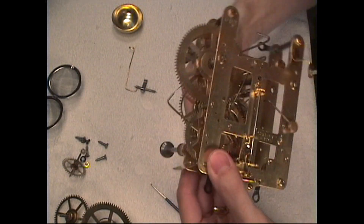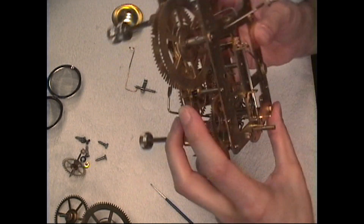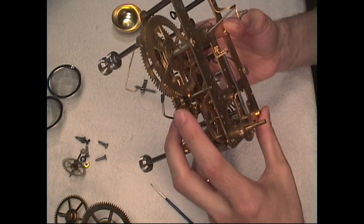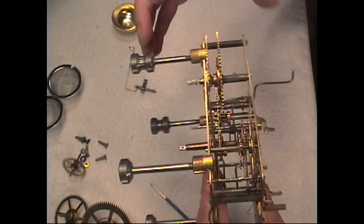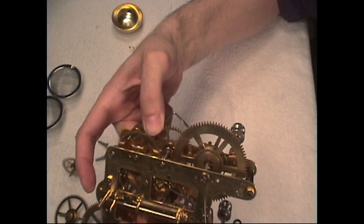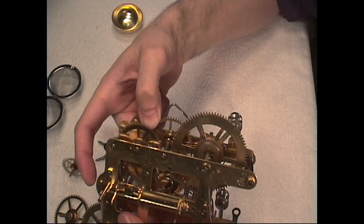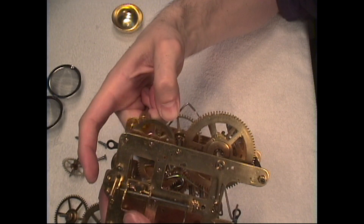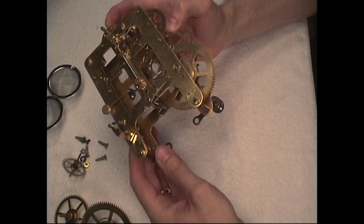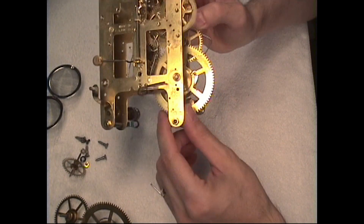Let's see if I can get a better angle so you can see this. You can see our count lever right here. We think we're going the wrong way here — and here we go. The count lever's counting the hours, and at the same time our little hammer is striking right there. You can see it strike.